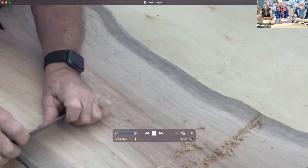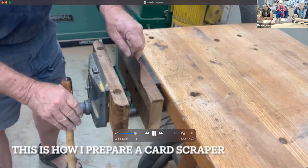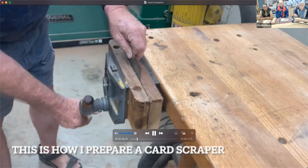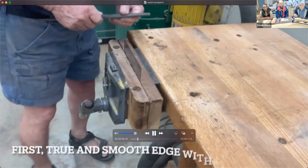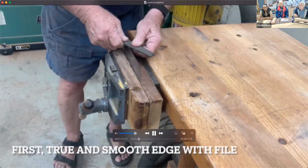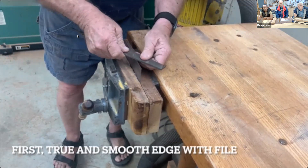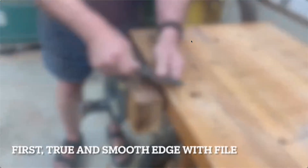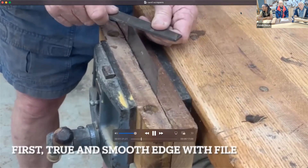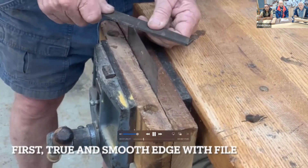This is just a little intro. The first step is to file a perfect 90-degree edge. I use a regular metal file. You might think it's difficult to hold it at 90, but you can feel it when it's cutting perfectly flat and straight. My left hand is actually riding on the bench — that's how I can really feel it. You can feel the edge when it's cutting nicely.